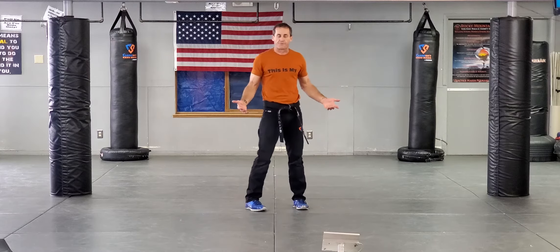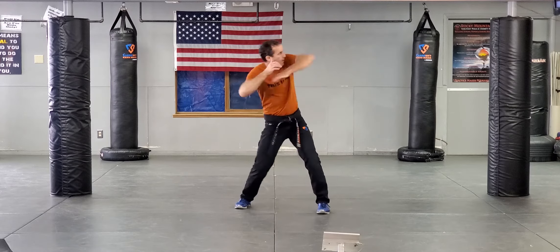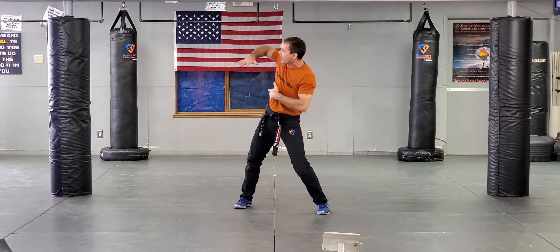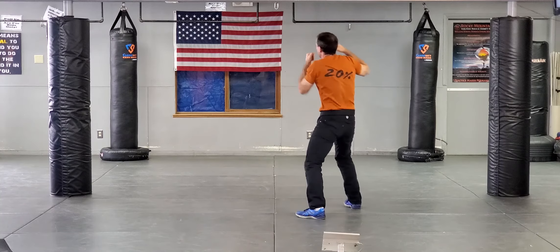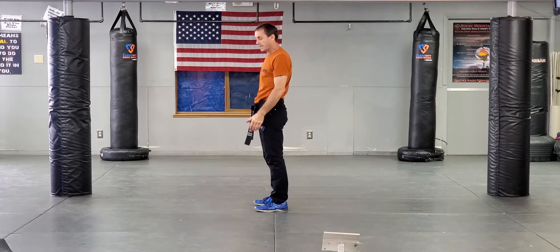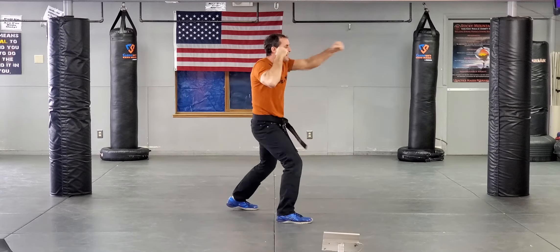If my hands are free — bear hug from behind — base, elbows. As soon as you feel like you've made space and have the ability to start turning into that fight, turn into it. Make sure you're basing. Throw some elbows, feel space, turn in.